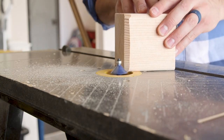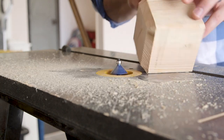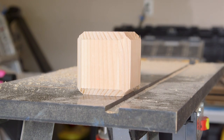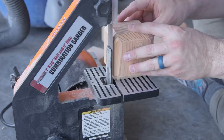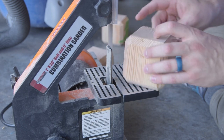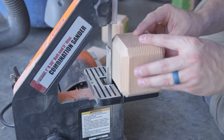Then I set up a router table with a 45-degree chamfer bit and routed all of the corners on each of the cubes to make them — well, still a cube, but a chamfered cube. The plan is to paint the outside of the cubes to make up the Tetris pieces and to have the bare chamfered sides to contrast the color of the paint. After that, I took all the cubes and cleaned them up on a sander, which was essential since the router sometimes tears up softwood. A lot.